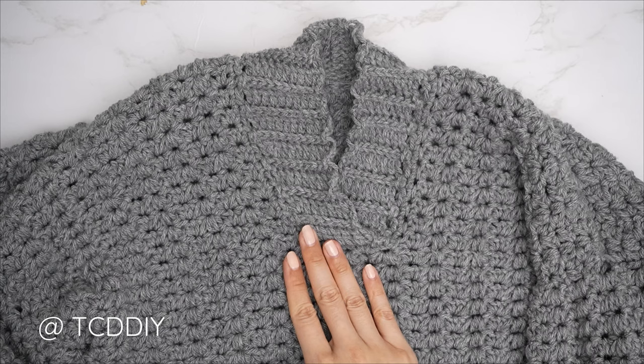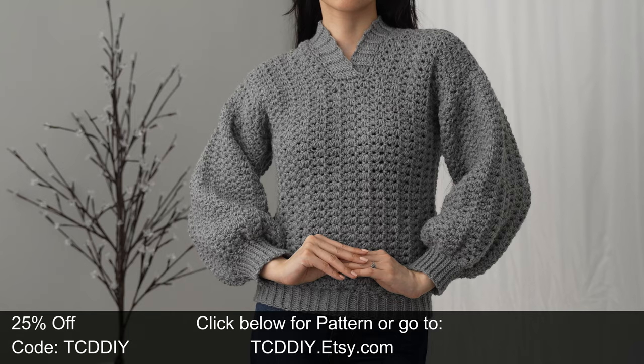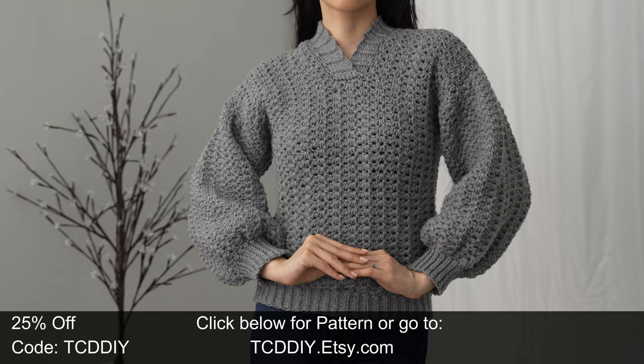Our collar is complete and we're all done! Just weave in all the ends and there you have it. Join us on Instagram, Pinterest, or Twitter — links are below. Don't forget to like and subscribe. Catch you in the next one!